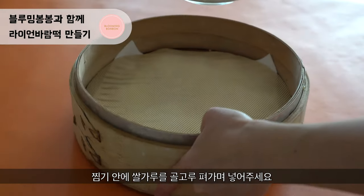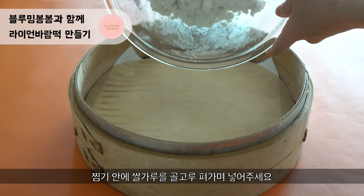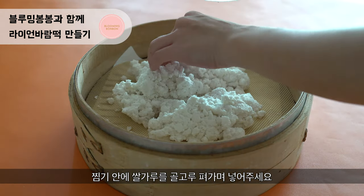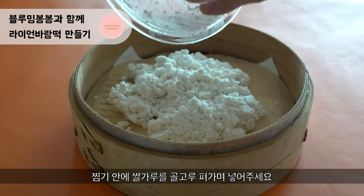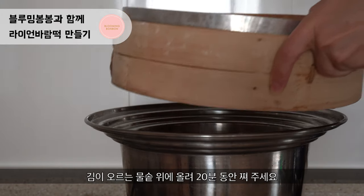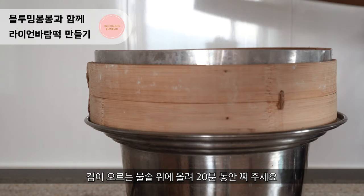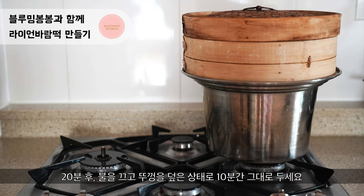Now put the mixture in a bamboo steamer. If you don't have a bamboo steamer, that's fine — you can use any other steamer you have at home. Try to place them in the center. Now steam the mixture for 20 minutes, and don't open for 10 minutes after steaming.